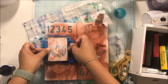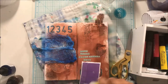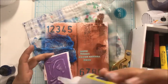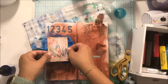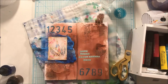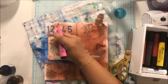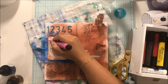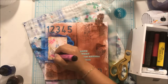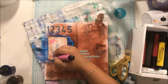I used some Beacon 3-in-1 glue to adhere the cheesecloth down. Then I grabbed a brown Stabilo Marks-All pencil and outlined my title just to make it stand out more because it was blending in. I also used my pit pens to brighten up the areas that had smudged a little bit. I'm so happy with the way this art journal layout turned out.